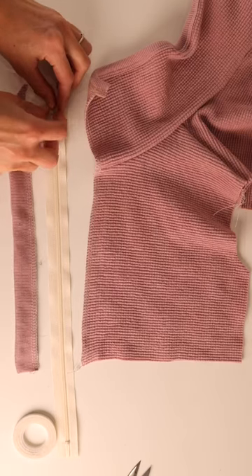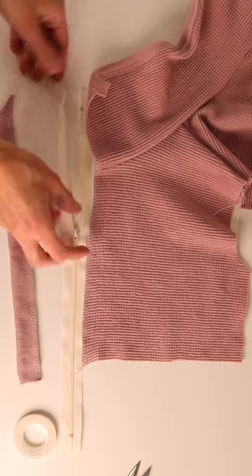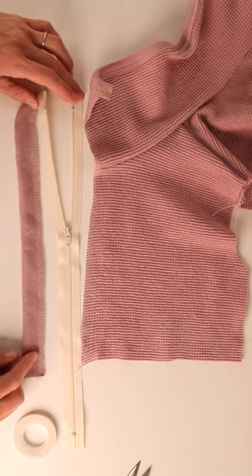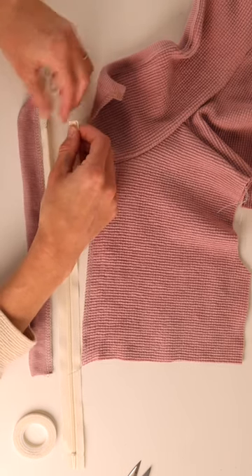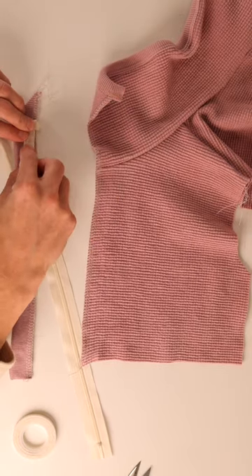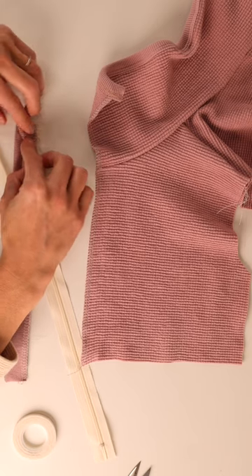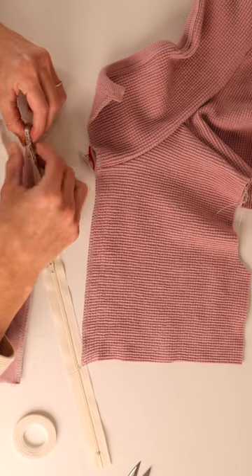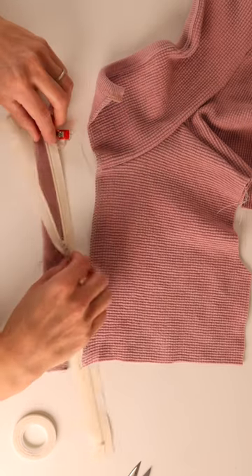Now it's time for the zipper! Open the zipper halfway, make sure it's right side up, and then tuck the little extra fabric at the top over. Lay it right on top of your zipper guard leaving about an inch, then fold the zipper guard down over the zipper and clip it in place. Continue clipping the zipper down the zipper guard.